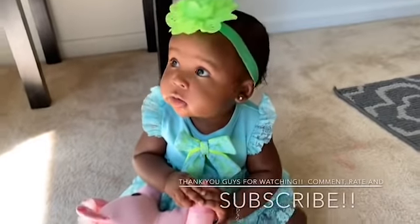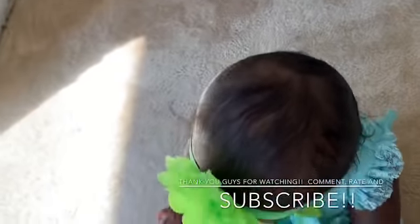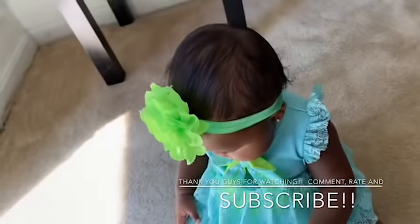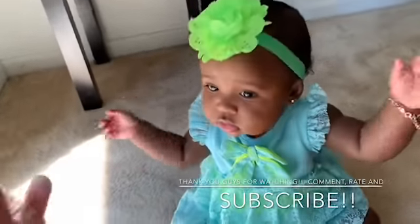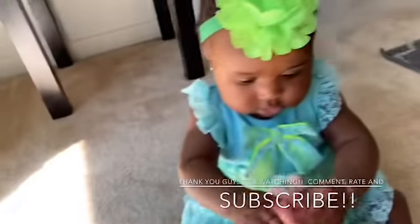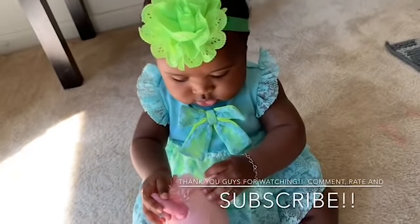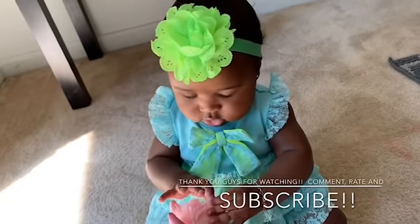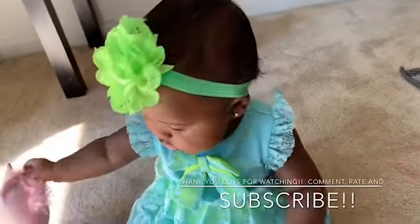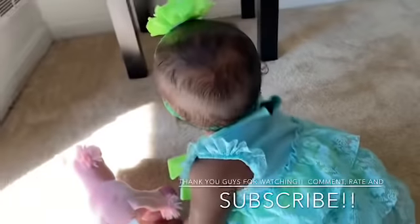We're going to use her bow of choice. This is the finished product — this is how her hair looks. Say hi, Georgia! If you want to see more videos of Georgia and her outfit of the days, her hair care routine, and how we got her hair growing back, please comment and subscribe. Bye!